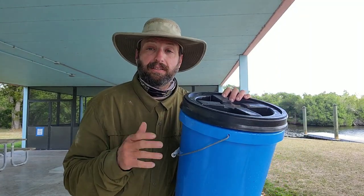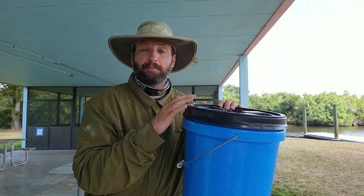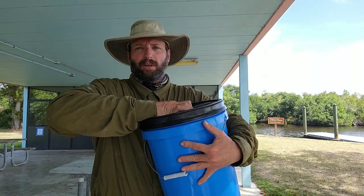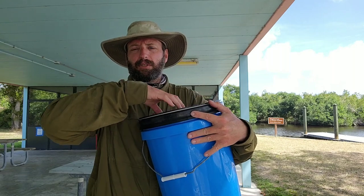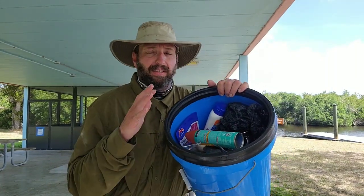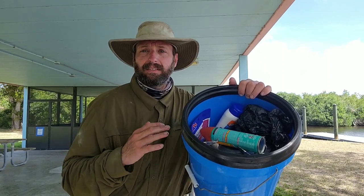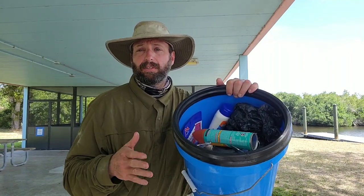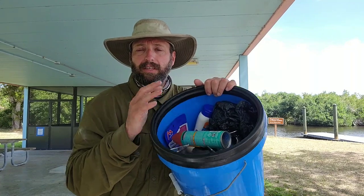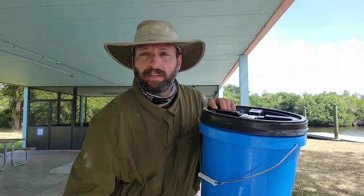We had two food buckets — he used blue to designate food. One bucket had all our dinners; I had my food mailed down to Mike in Florida. Mike had all the breakfast and snacks in another pail, so one pail for lunch and breakfast and the other exclusively for dinner. You can see these gamma seals are watertight — there's still some residual canoe water from the bay crossings on top of this one. As the food buckets got low, they converted into a garbage pail. We barely had any dinners left and plenty of snacks and breakfast remaining.